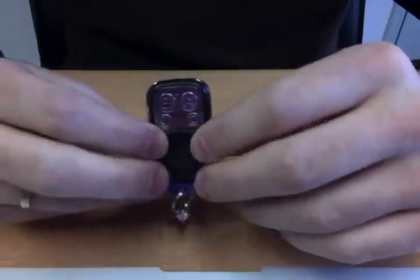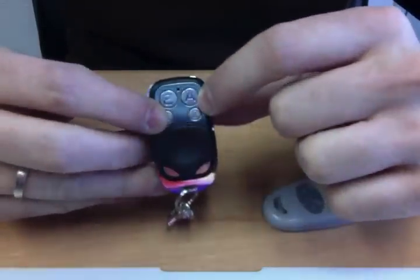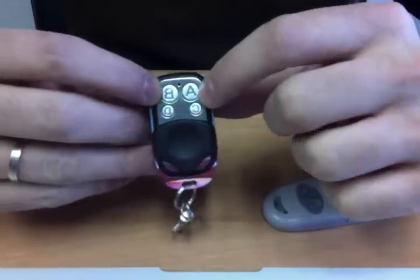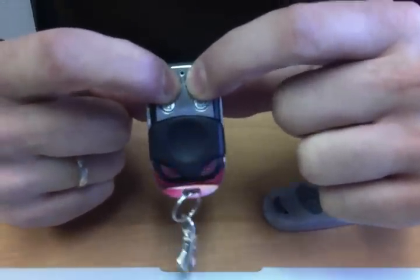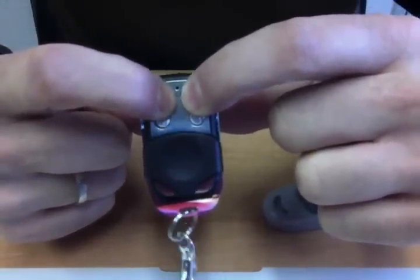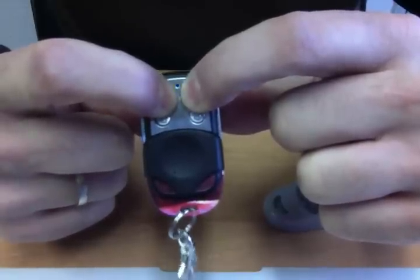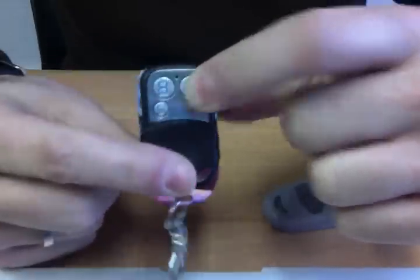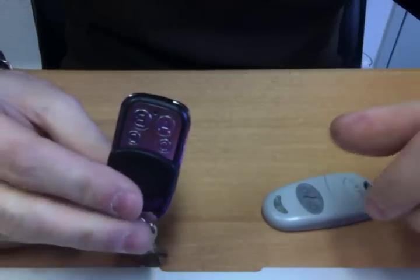First of all, you will need to reset this remote. Very simple — just push the A and B buttons at the same time and hold until the blue light flashes very quickly. Like that. You can release — your remote has been reset.